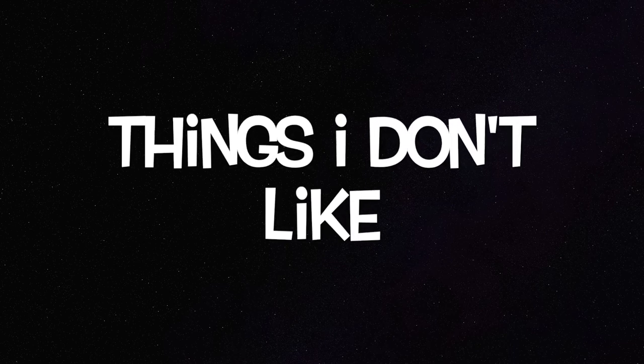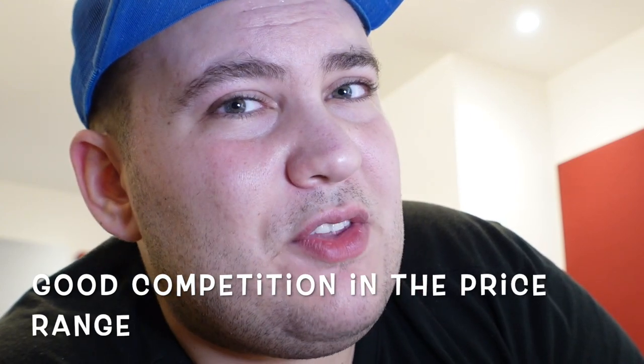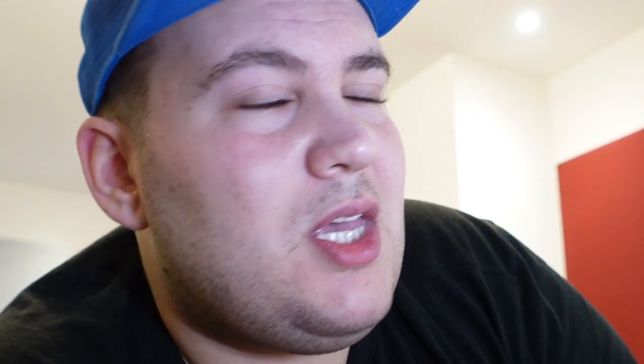Things I don't like about the SP3000: first, the price in the UK — why do we pay more here? Competitors include the Arendal 1723 1S, a 13.8-inch driver subwoofer at about the same price but with arguably better cabinet finish and more living-room-friendly aesthetics. There's also the REL 1508 Predator — a 15-inch driver at around £1,299 — neck and neck in price. The second thing I didn't like was distortion; I'm quite sensitive to distortion, especially in the sub-bass region.